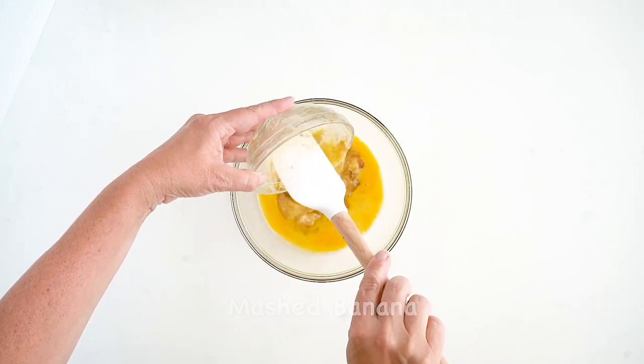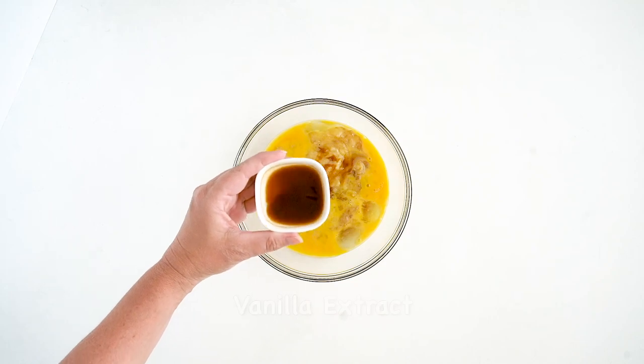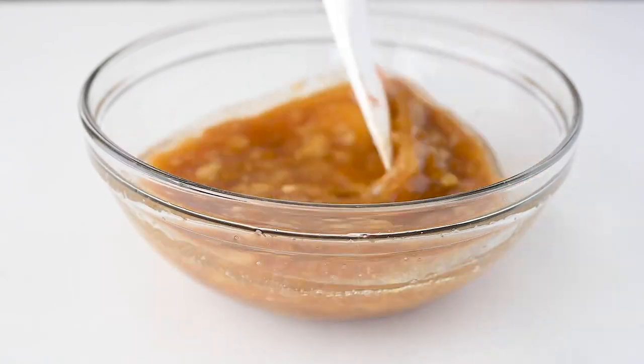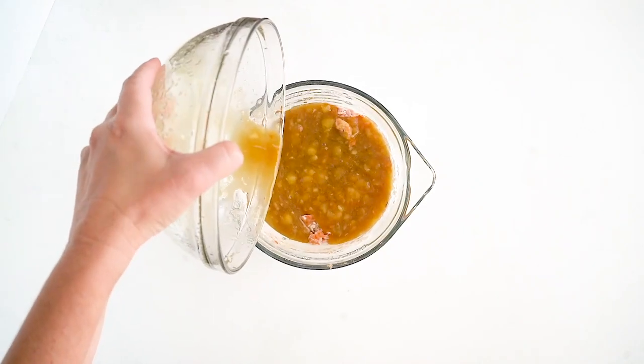Then we're going to add our eggs or our egg replacer, a mashed banana, some maple syrup for a little extra sweetness, along with some vanilla extract and coconut oil.